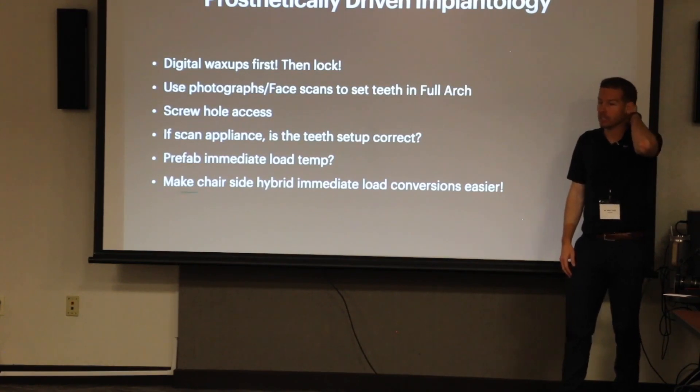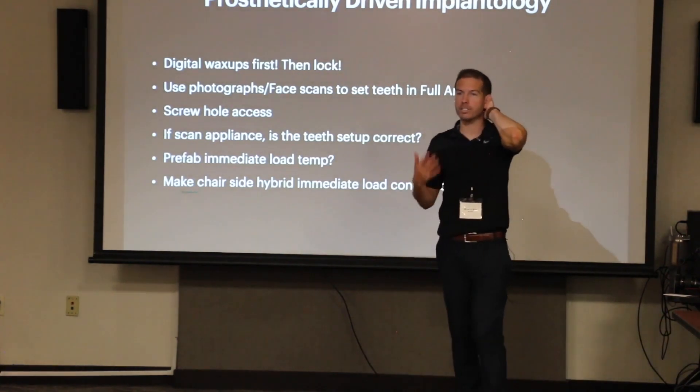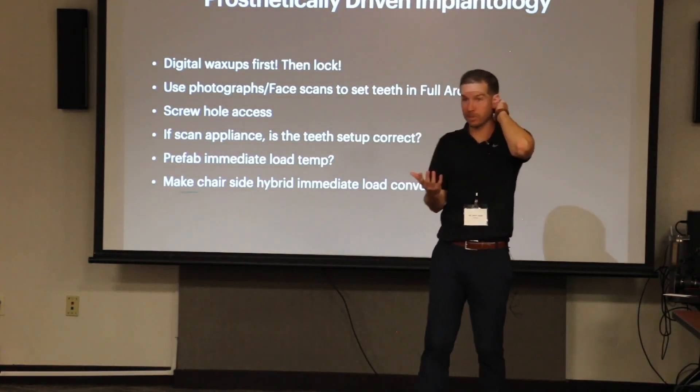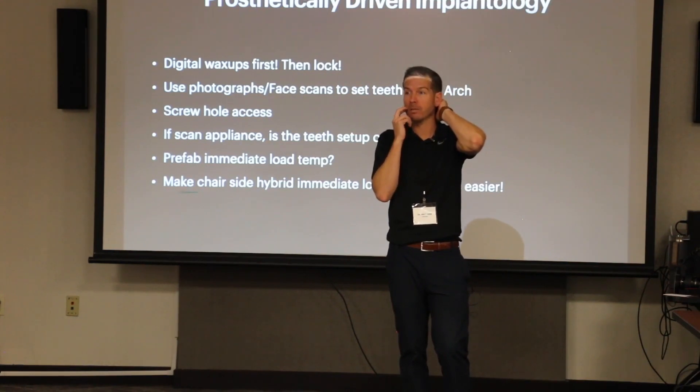For prosthetically driven implantology, that's the whole nature of this — that's the beauty of this. The why. Patients want teeth. They don't want screws. They want the teeth, and the teeth have to look right. And a big part of them looking right starts with the surgery. Was the implant placed in the right position?